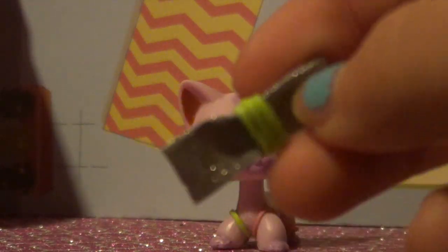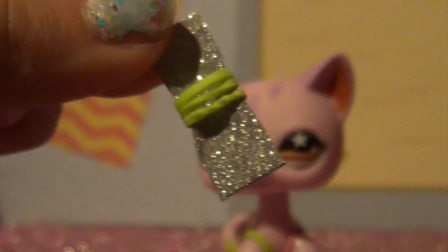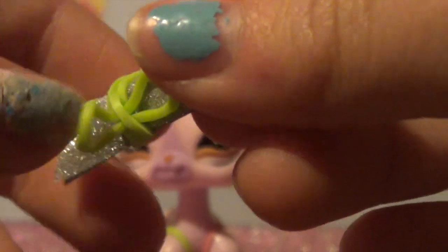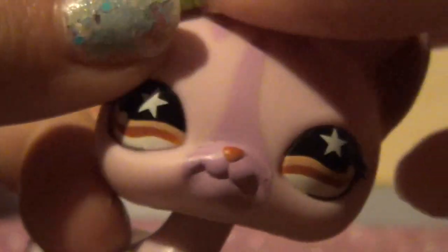Now I'm going to be showing you how to get it to connect to your LPS's head without using sticky tack or anything. So I'm going to show you how to get it on LPS, because you don't want this rubber band coming out when you're putting it on — because when you pull it, it will come out. So what you're going to do is hold this side, then put it on the LPS's ear. Then very quickly take the other side and put it on the LPS's ear as well. Then the bow is on.